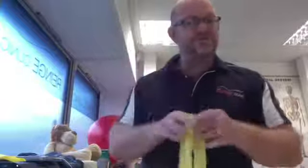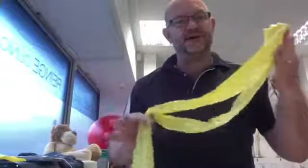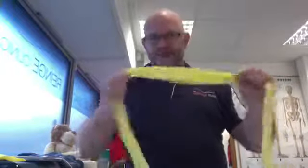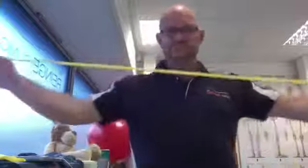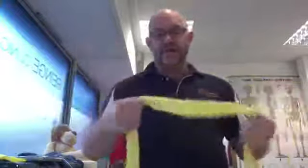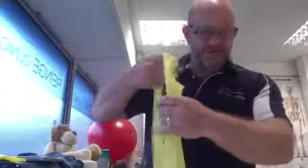Most people who have seen a physio have come away with a yellow band, because it is most appropriate for most of the problems you see as a physio. As a single band, this doesn't provide too much resistance. I would possibly want to move up to another band, but if I don't have it, today's solution is simple.